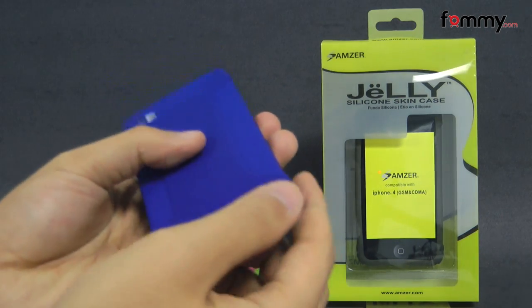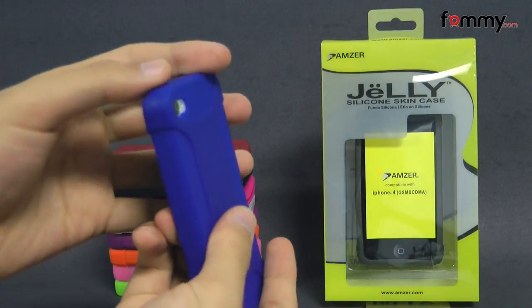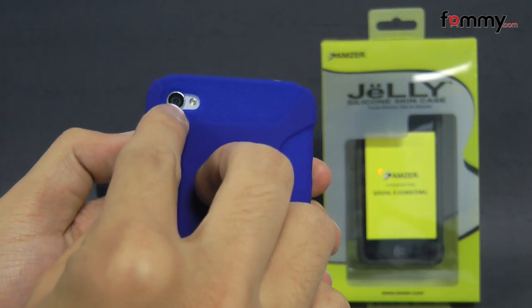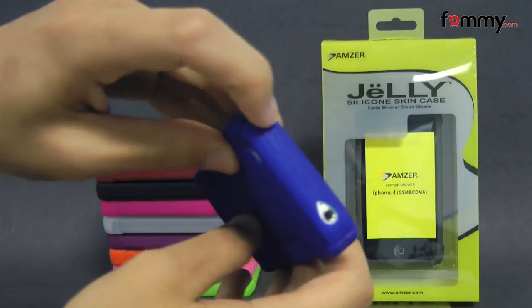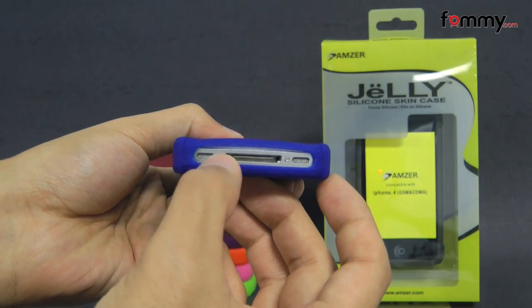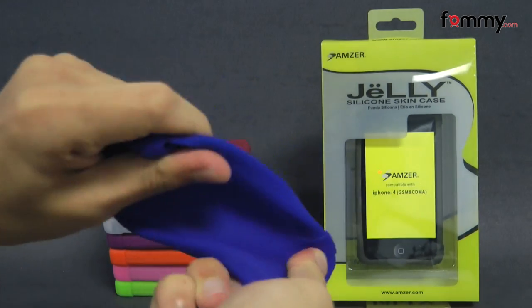It also features dual air corners for extra shock protection. The case covers the entire back, sides, and corners of your device for great overall protection. It allows full access with cutouts for your camera, LED flash, raised portions for your volume and power button, cutouts for your mute switch, headphone jack, and a large cutout at the bottom for your speaker, mic, and charging port.